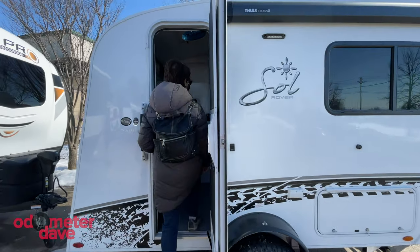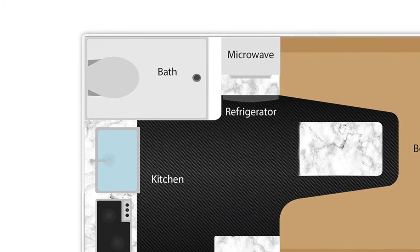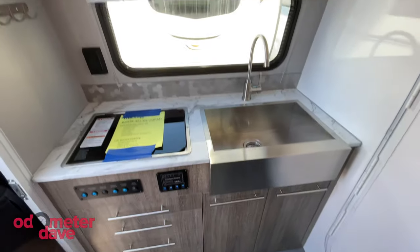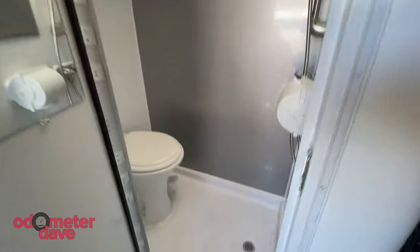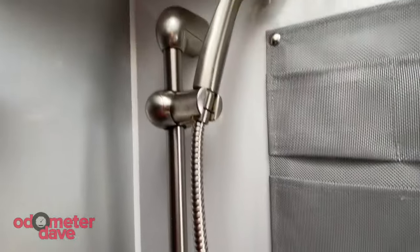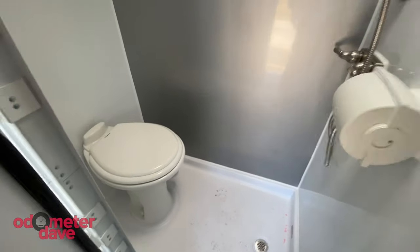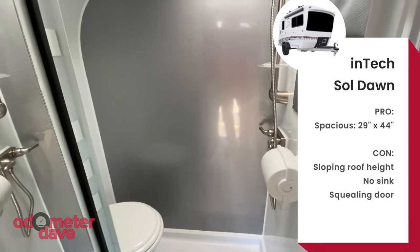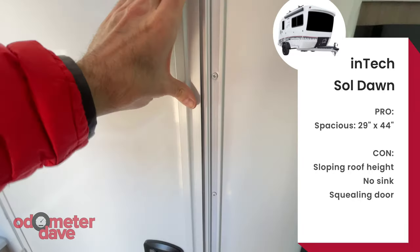And then there's the 16-foot Sol Dawn, which feels a lot bigger than it looks. The wet bath is still 29 by 44 inches, but it moves to the back corner. You're going to have to duck a little more to use the bathroom. Even though the floor area is the same, the Dawn's wet bath feels smaller because of the sloping roof — it's a lot lower. I'd be doing a sit-down shower for sure. We love the overall design of the Intec Sols, but a fold-down sink over the toilet could make them even better. I also like that everything in these wet baths is truly designed to get wet — there's no wood to worry about.